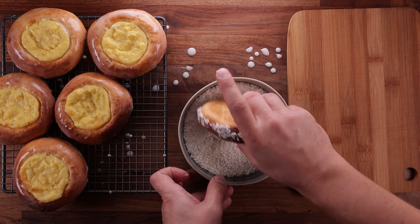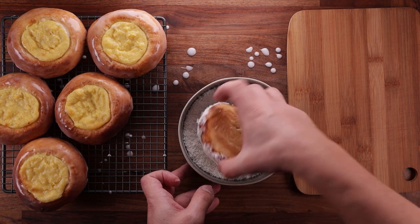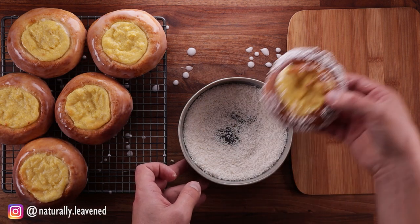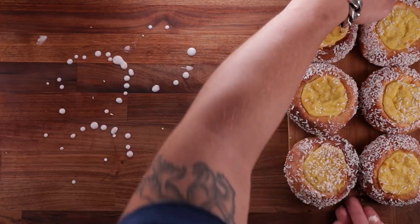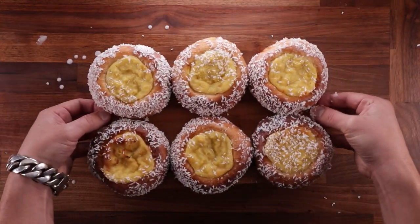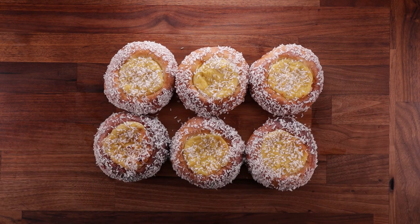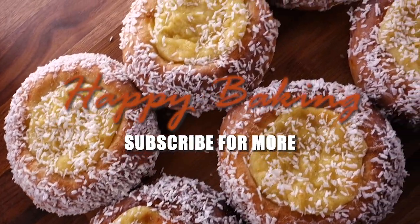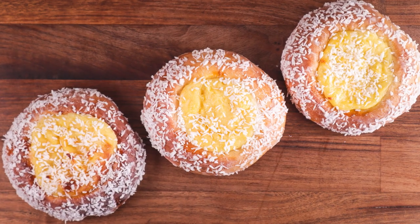I've always seen these in pictures and thought they must be difficult to make, but it turns out it's just a simple bread dough and a basic custard. The simplest things are always the best. If you have any questions or suggestions, write them down in the comments, and subscribe if you haven't already. My channel is full of delicious recipes, and more importantly, I teach the principles of baking. Thank you for watching — I'll see you in the next one.